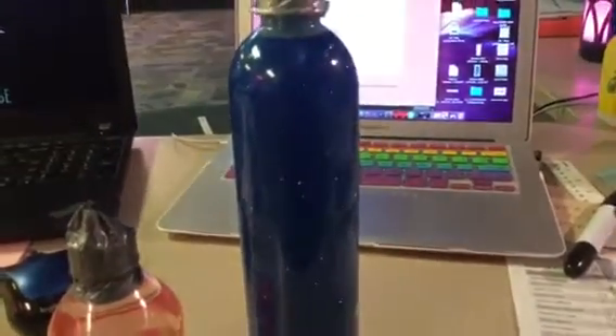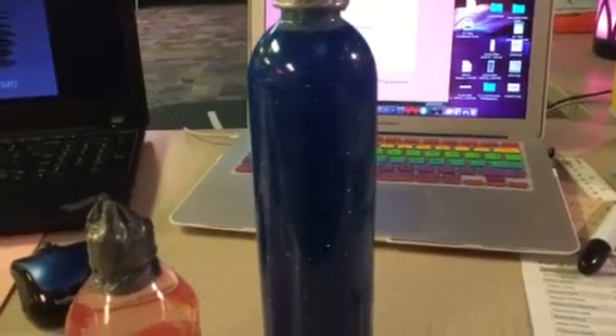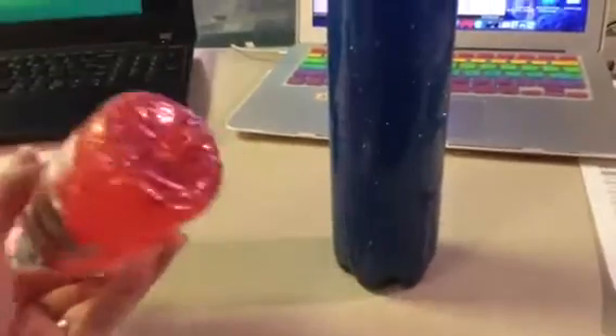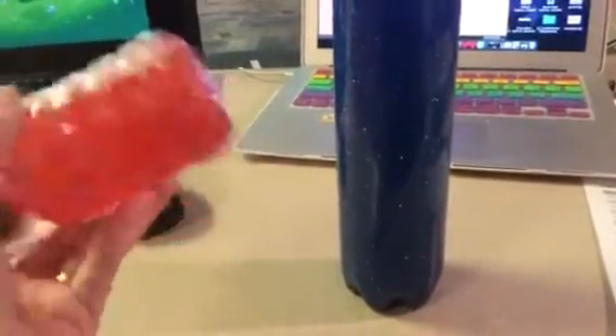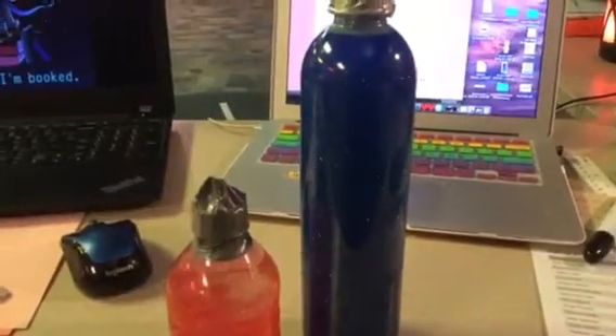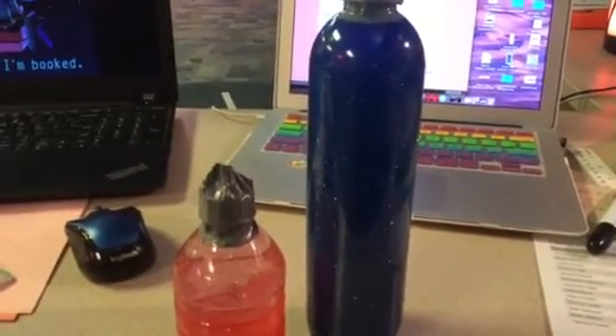These are fidget bottles. They're made with clear glue, water, lots of glitter, some sequins, sometimes some Orbeez — which are the little spheres in here — and sometimes food coloring and hand soap.